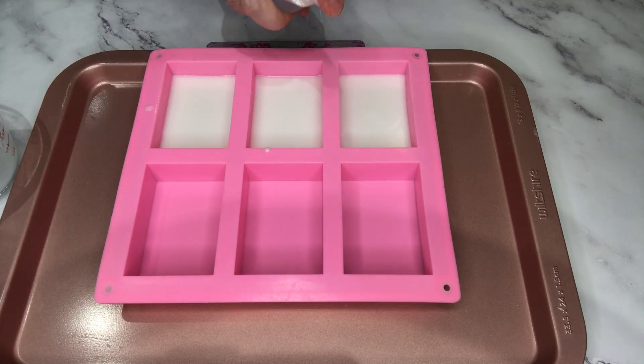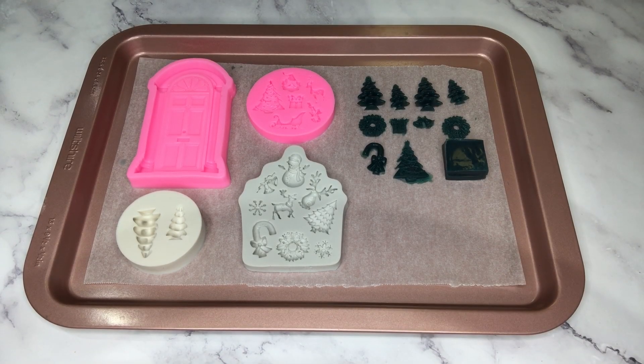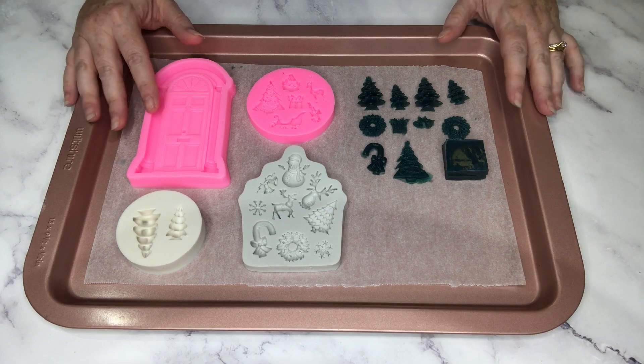I've scented my melt-and-pour soap base with a Christmas mint essential oil blend, and I'm spraying with alcohol to remove any surface bubbles. While my base bars are setting, I'm going to work on my embeds. As you can see, I've already made some here.